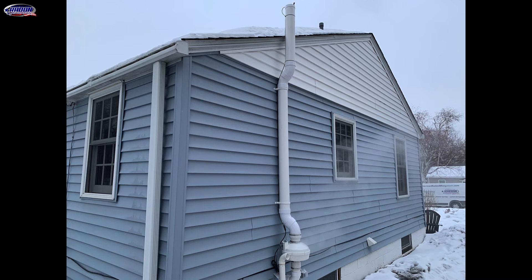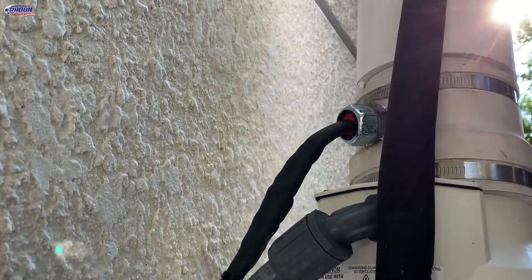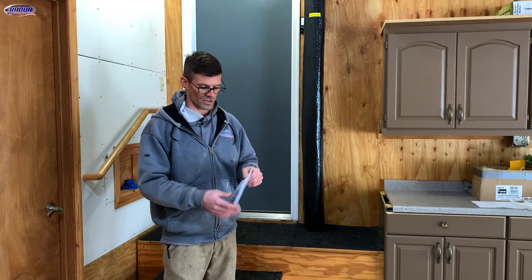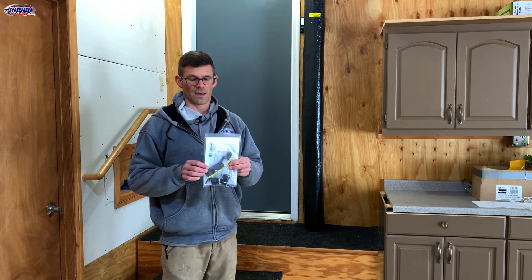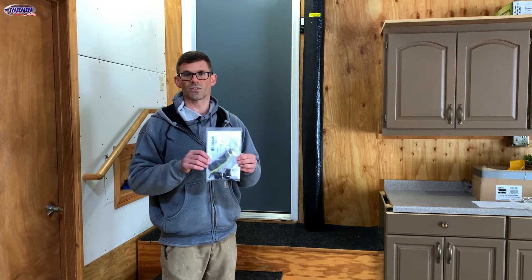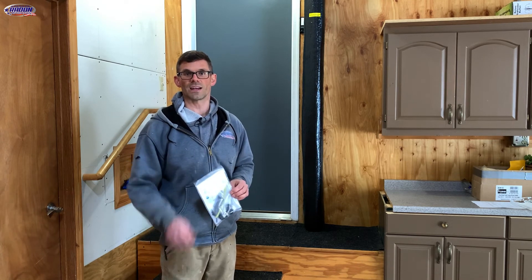If you have an outside system, the fan will be located on the side of your house and may have a heat cable system. Turn the heat cable on when it's cold and the system is susceptible to freeze-up, and shut it off when it's not needed. If you have the heat cable, we will leave the wiring kit for the electrician with your radon test kits, so make sure you keep it and give it to them when they come to wire your radon fan and heat cable.